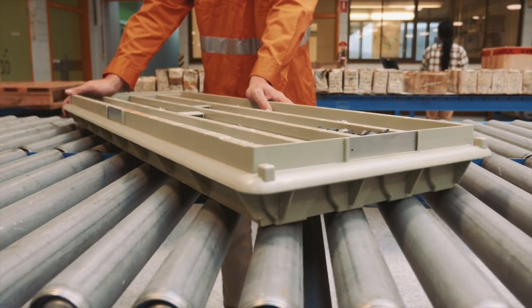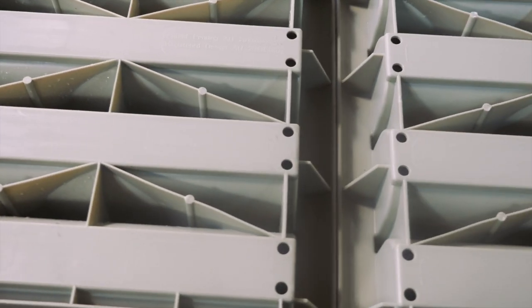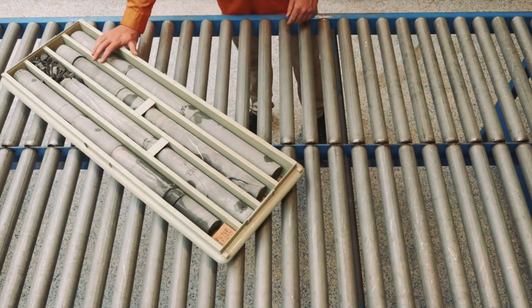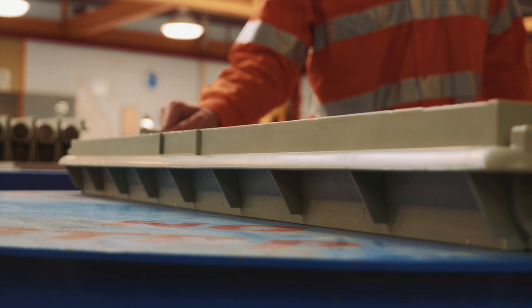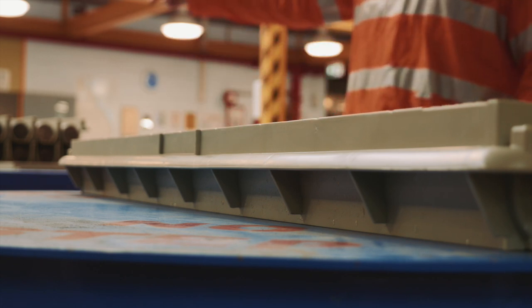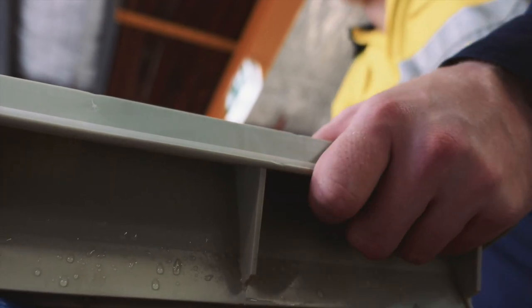After years of extensive development, the new Discoverer Series 3 is designed with a unique base achieving complete smooth operation on roller racking and multi-directional transfer tables. Discoverer 3 also has a continuous grip bar running right around the tray, so it's easier to lift from your natural lifting position and more OH&S friendly.